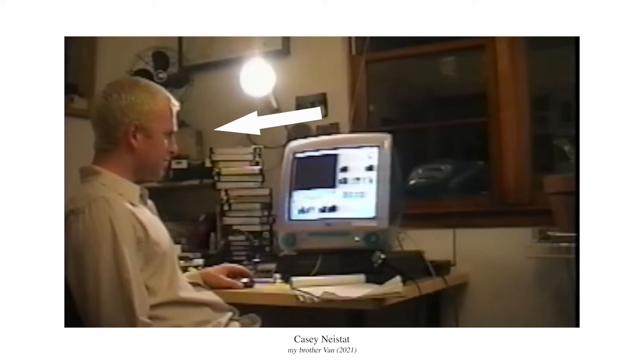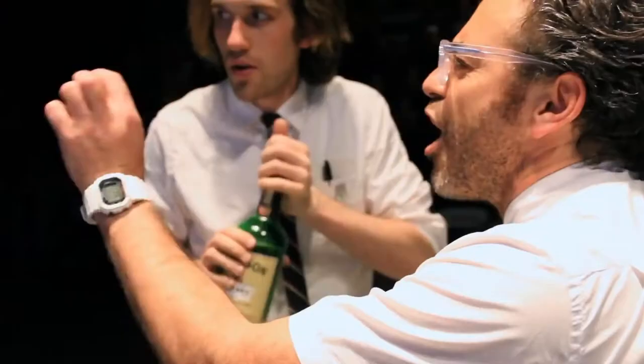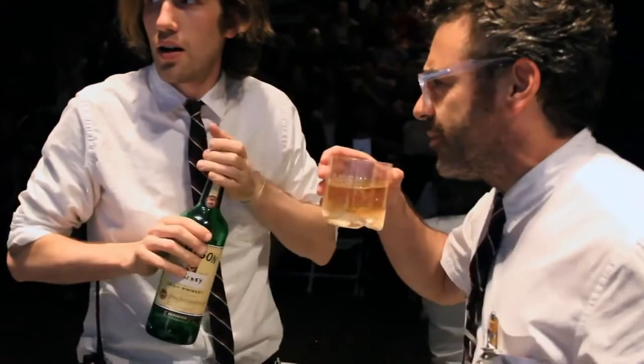Van showed Casey his computer — it was the first time Casey ever edited a video, because Van sat him down and showed him how to do it. But the lineage of influence actually goes back even one more step. Let me introduce you to Tom Sachs.